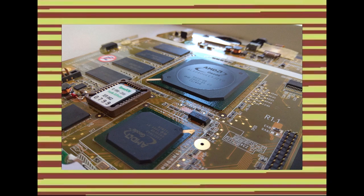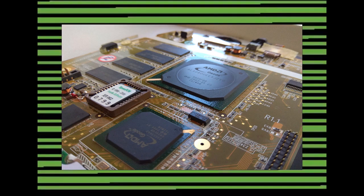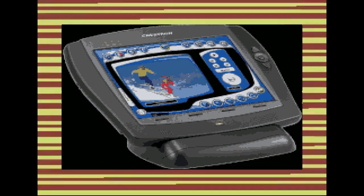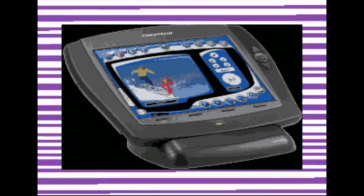Here it is, ladies and gentlemen. Due to high demand, I present the ultimate touch panel from Crestron powered by AMD's ultra-efficient processor: the TPMC-8X.